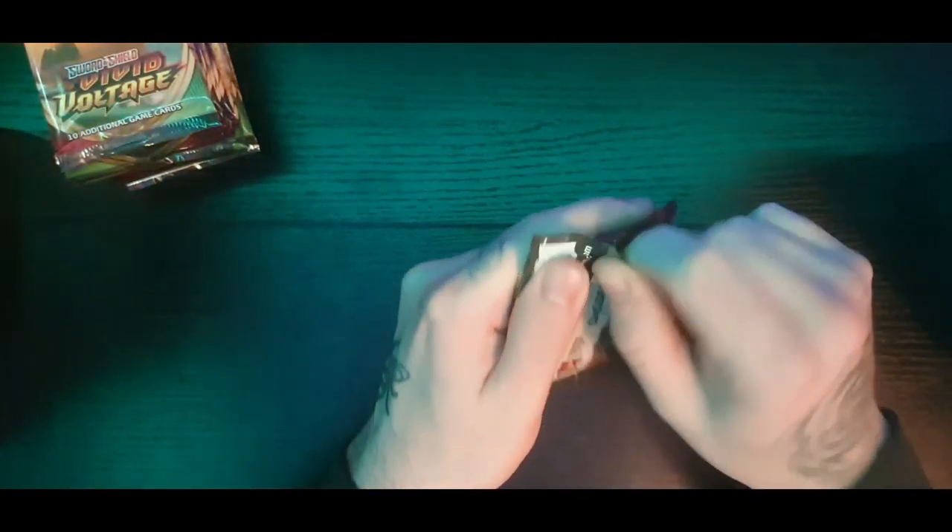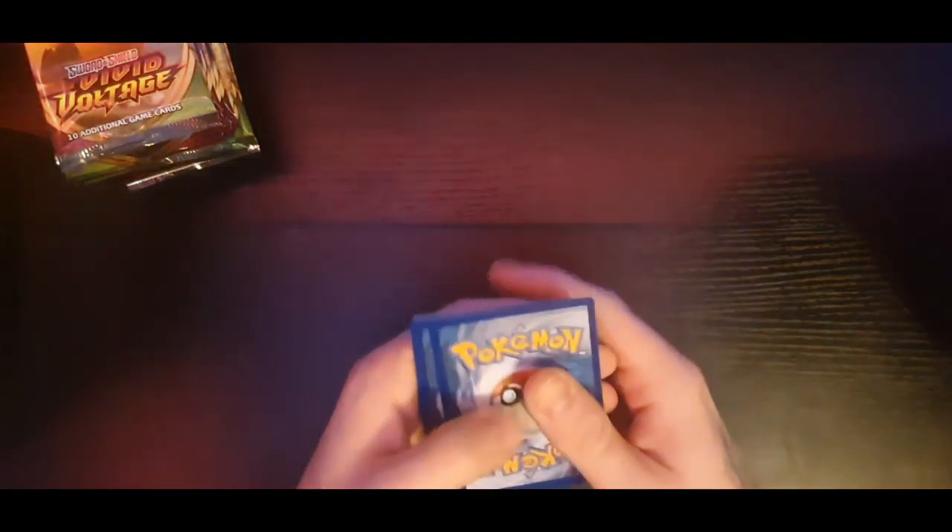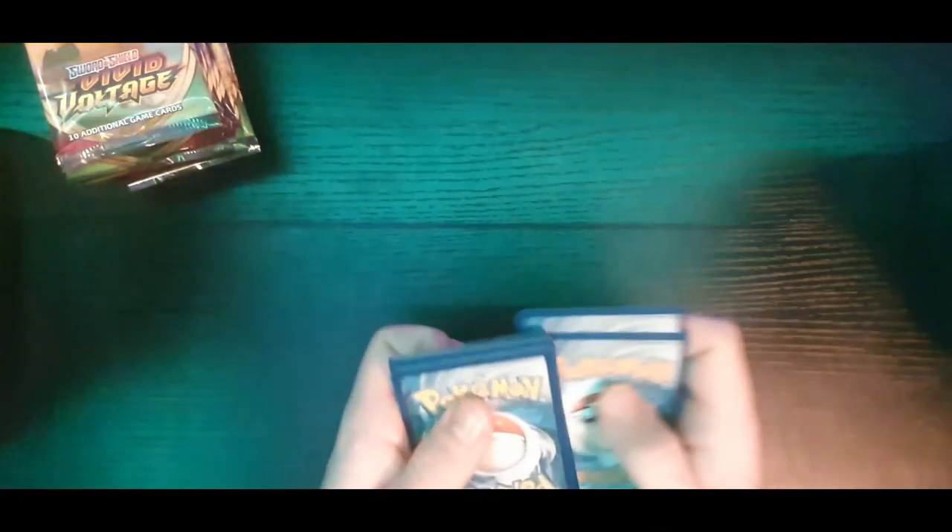Don't shout at me - I am awful at opening packs, extremely bad. I've watched people do it and tried the technique they use but I can't figure it out. Trying from the bottom - yeah, that kind of works I guess. I will be removing the code cards because I use them later.